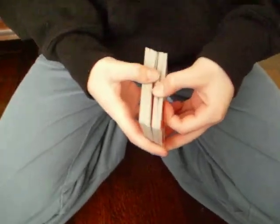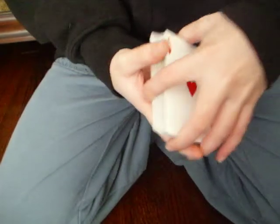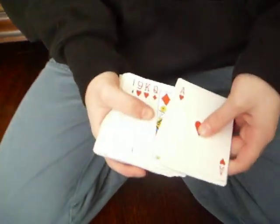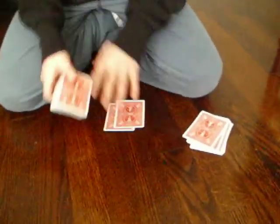Next, I'm going to flip over the one in the middle — I'm going to flip it over. Now I'm going to take out the top two face-down cards. It's a black six and a red five.